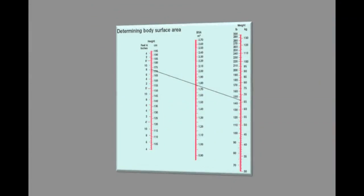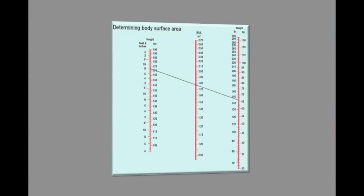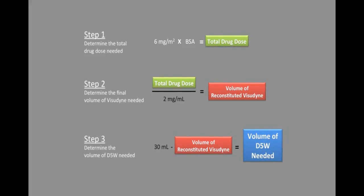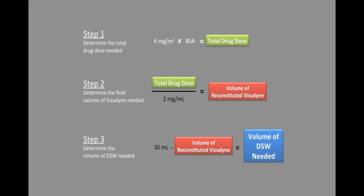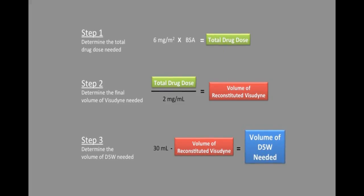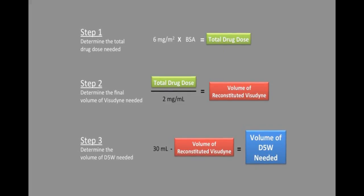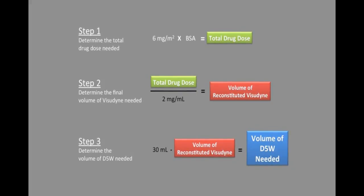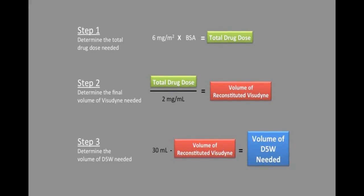Next, using a standard BSA nomogram or the standard formula for BSA, calculate the patient's BSA to determine the appropriate volume of reconstituted Visudyne solution that you will need to achieve the desired dose of 6 mg per m² of BSA. Subtract that volume from the total 30 mL infusion volume to determine the volume of D5W needed.